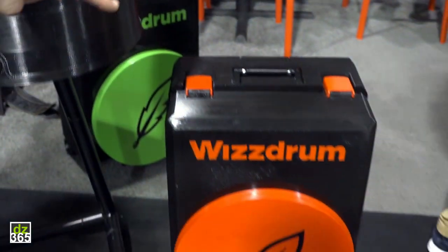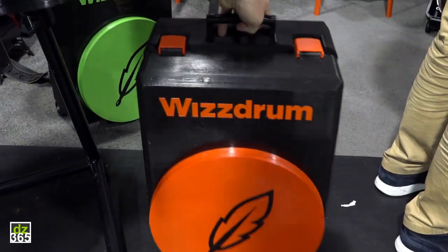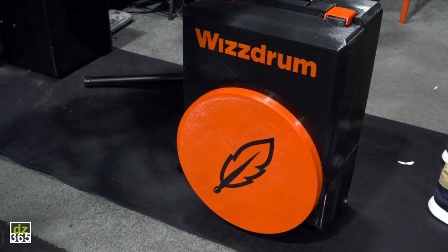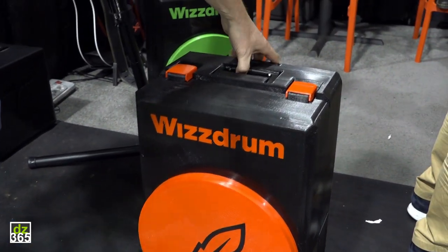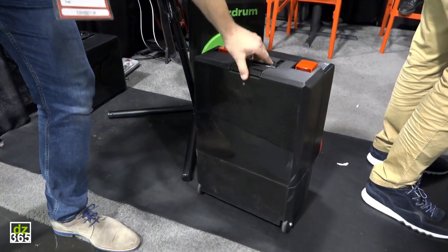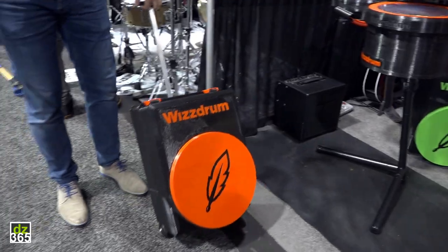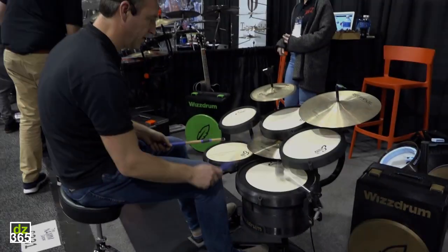Now the beauty of this is that the whole thing fits into that box there. The whole drum set including the stand and the cymbals can be stored. It's about 18 kilos when it's full. And of course you don't have to carry it — you just roll it out.